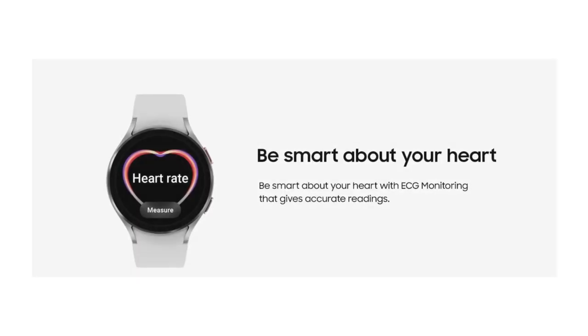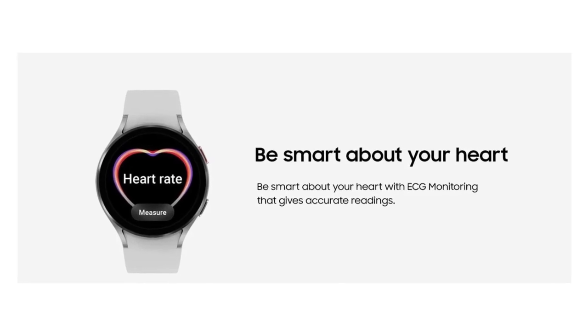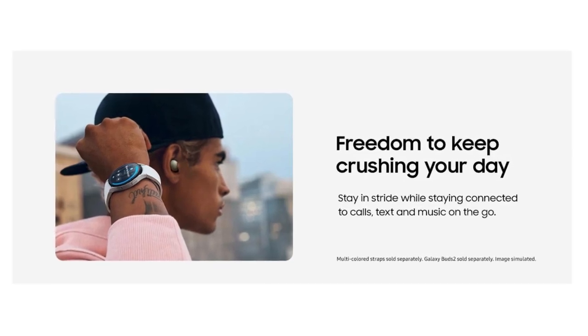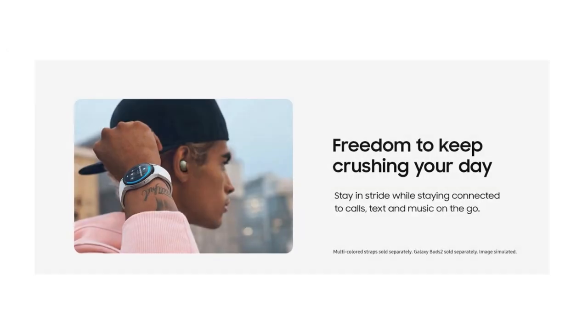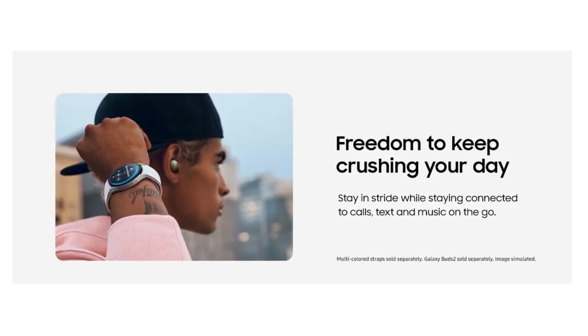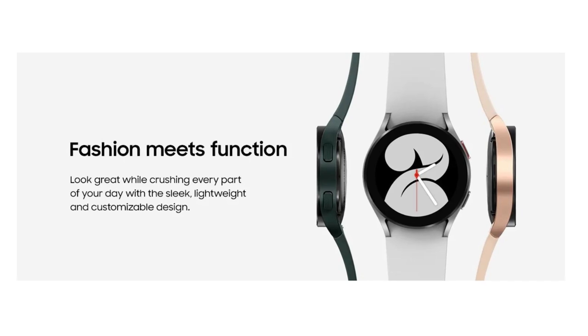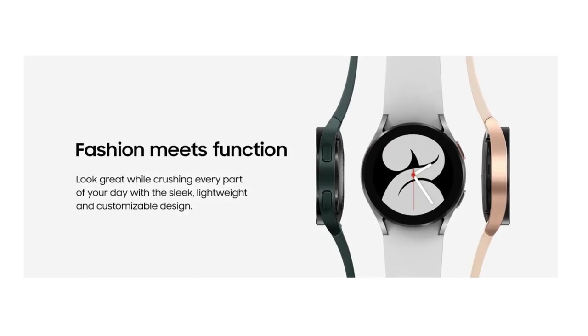ECG monitor app is not intended to replace traditional methods of diagnosis or treatment and is for information purposes only. The ECG monitor app is not intended for users with known arrhythmias other than atrial fibrillation or users under 22 years old. Users should not interpret or take clinical action based on the device without consultation of a qualified healthcare professional. Requires Samsung Galaxy smartphone with Android 7 or later and Samsung Health Monitor app, available only at the Samsung Galaxy App Store.